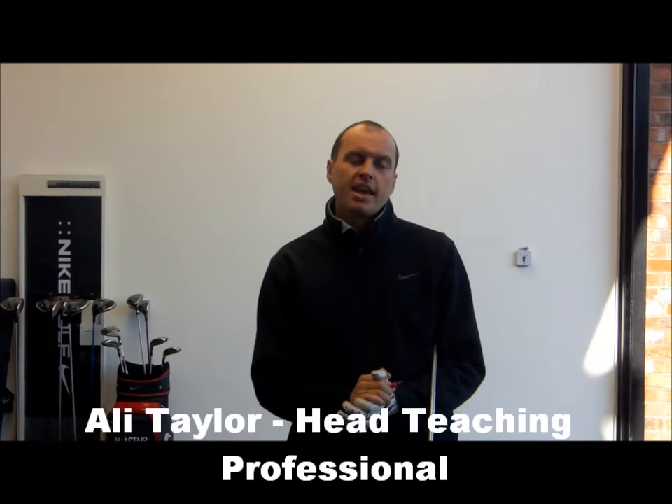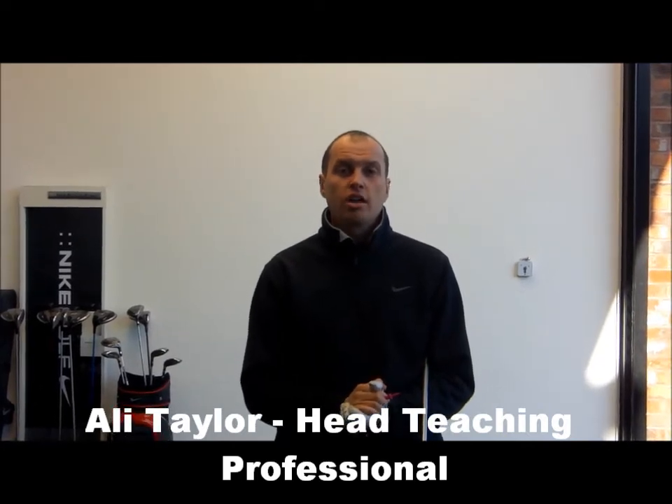Good morning guys, my name is Alistair Taylor. I'm the head teaching professional at the PGA Golf Academy at Heronsreach.